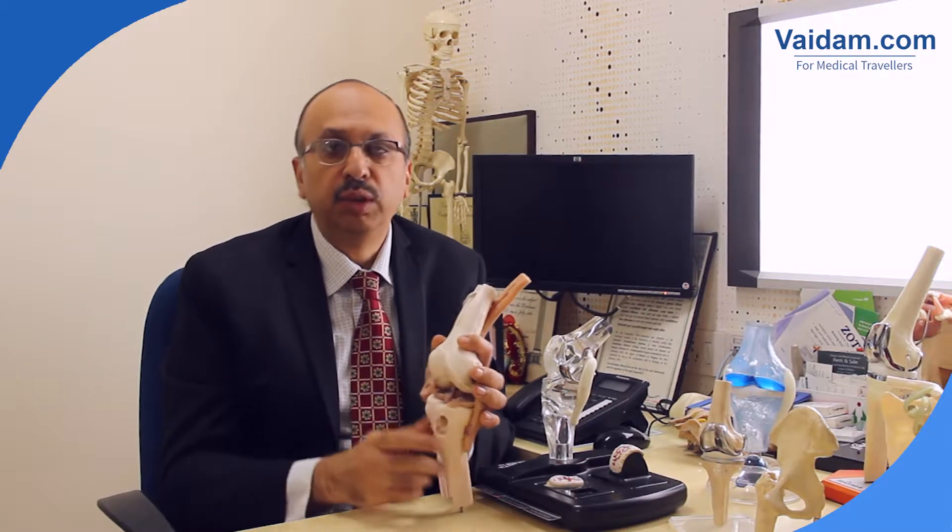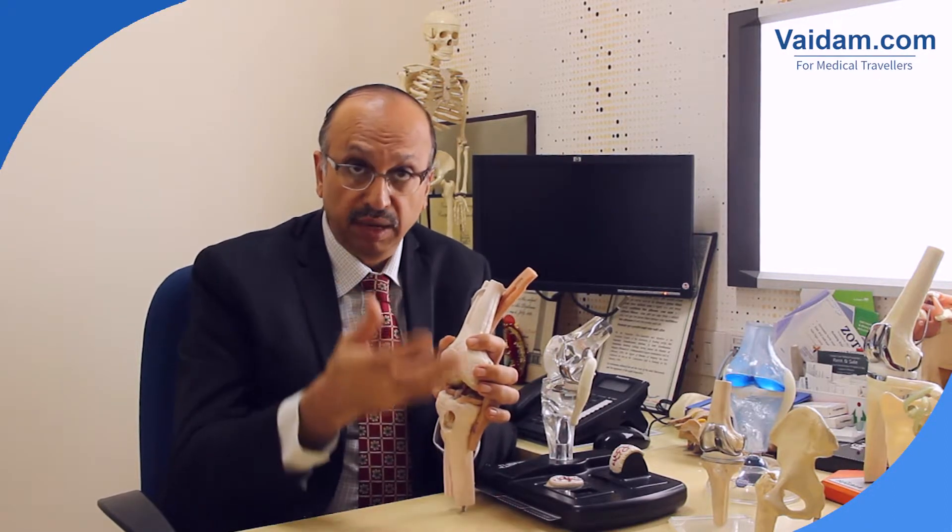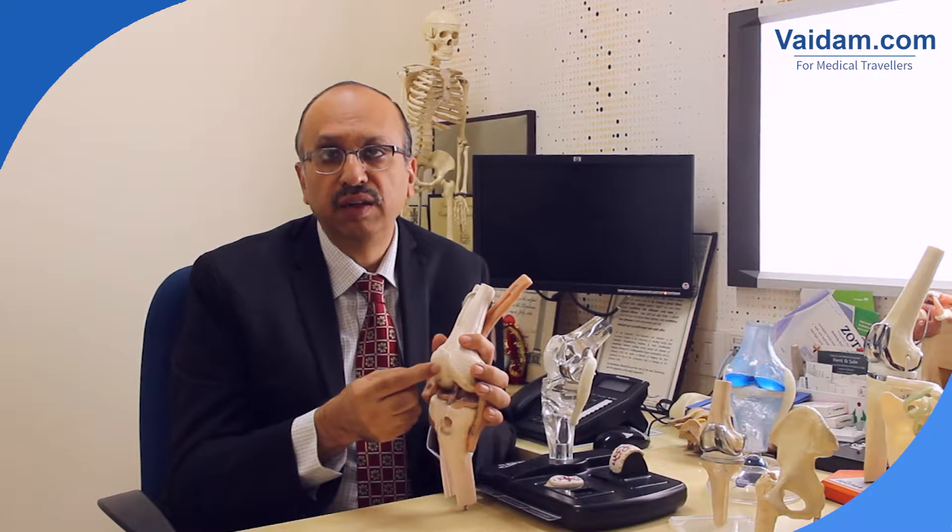You have meniscal tears — and this is a meniscus here — this ring of cartilage which is often treated by repairs. These can also be done arthroscopically. You can also do cartilage transplantation.